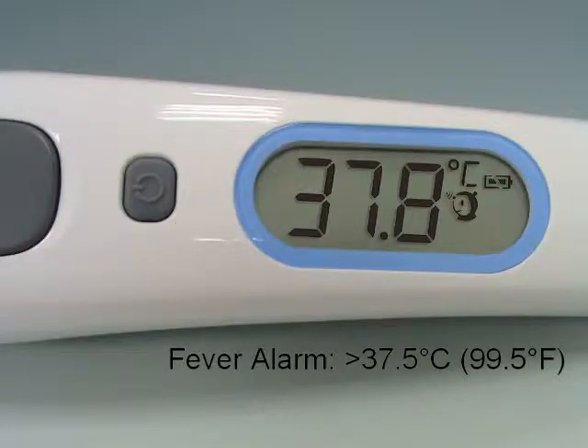If the thermometer detects a temperature greater than 37.5 degrees Celsius or 99.5 degrees Fahrenheit in forehead mode, three short beep sounds will follow one long beep sound to warn the user of a potential fever.